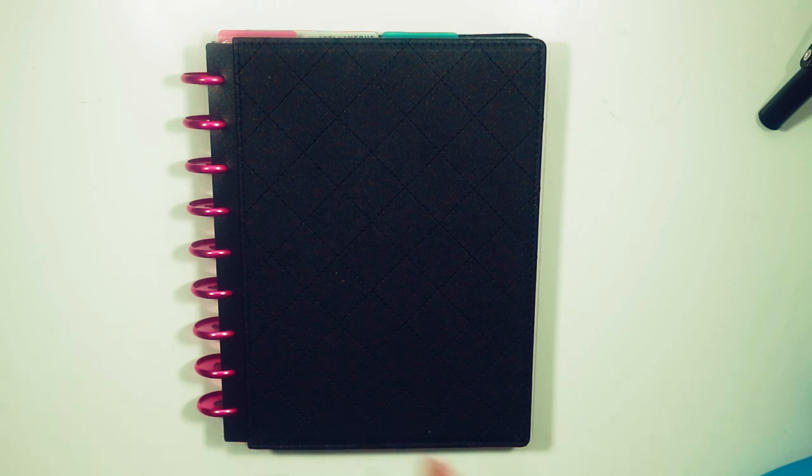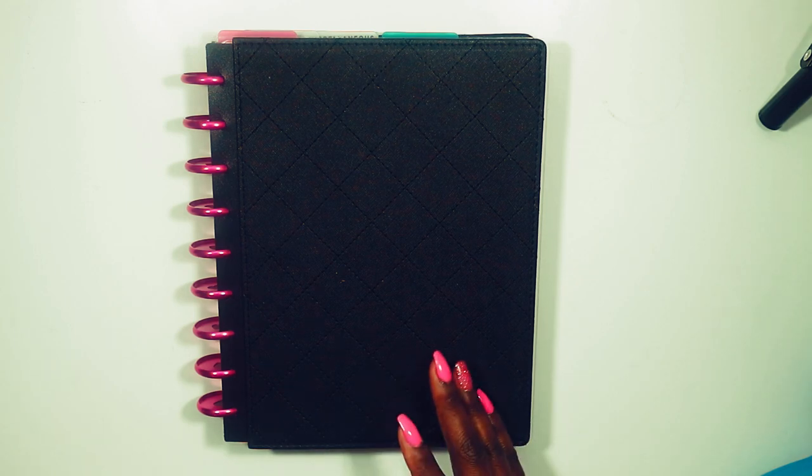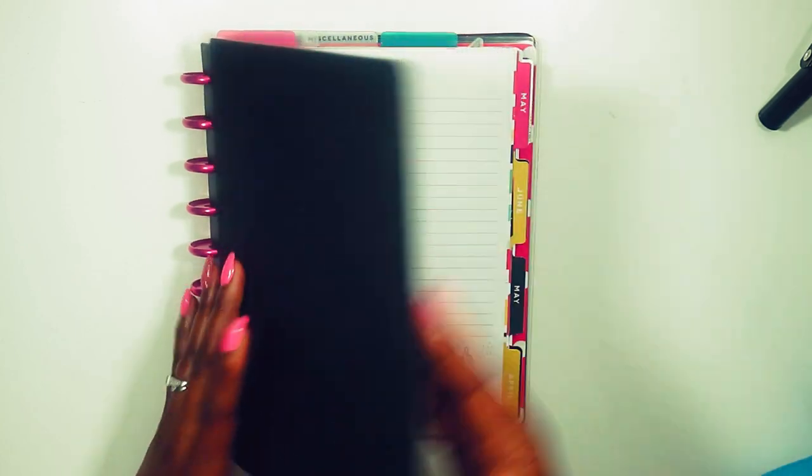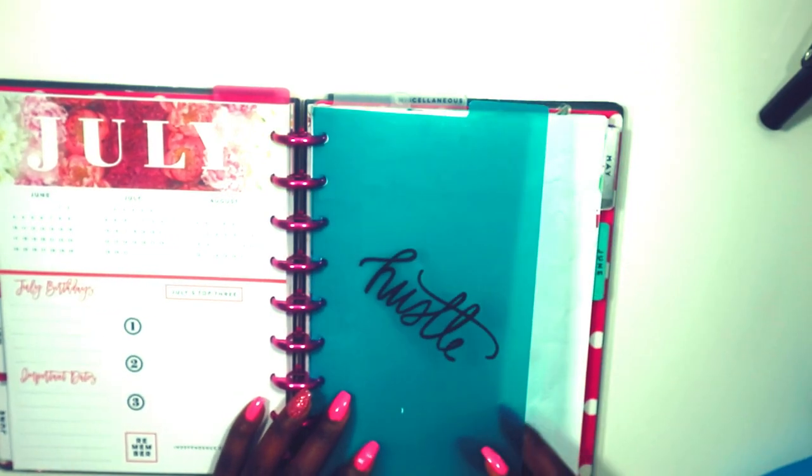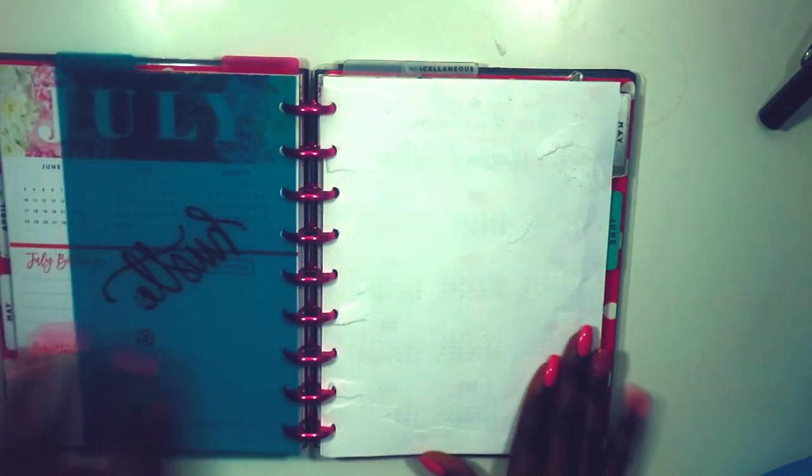If you have not checked out my new setup in my Frankenplan planner where I went through and removed the months from before and added new months, I put a card there for you to see. In that video I went ahead and placed in an extension pack — the monthly layout which is the Trendsetter. I have my Trendsetter extension pack separated with this Hustle tab here.